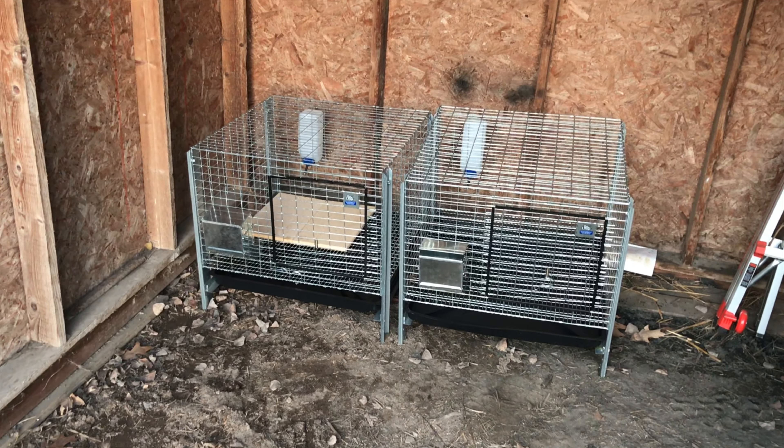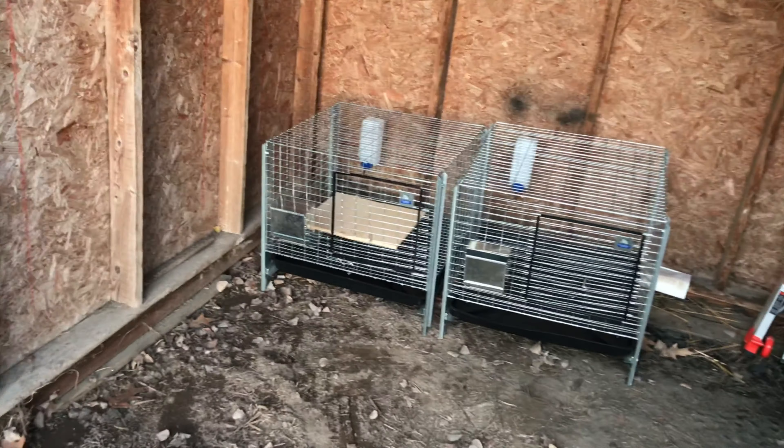We just cleaned out the bottom of the trays and brought them out here to where they're going to be staying. We're going to build a little table under them eventually, but for now they'll be out here spending the night. We named them Jim Bob and Michelle after our favorite breeders.